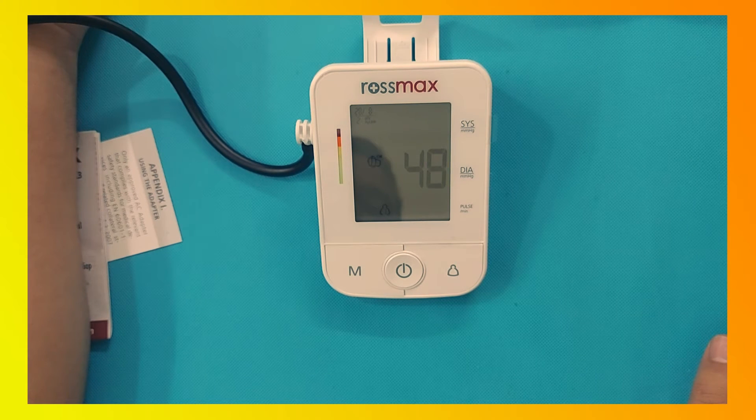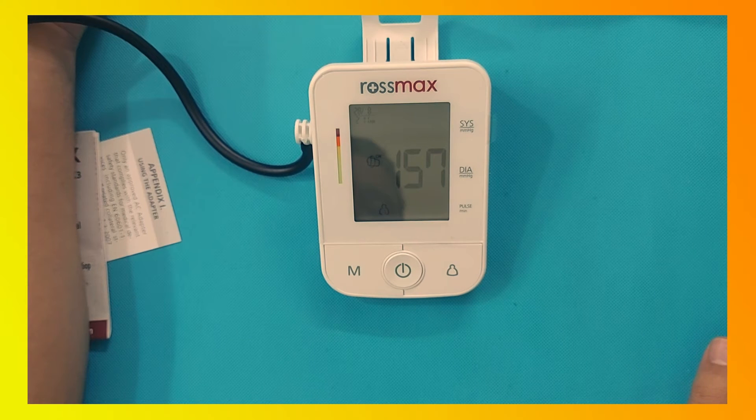The Rosemax X3 monitor starts the blood pressure measurement and will give you the result in less than a minute. It provides readings for systolic, diastolic, and heart rate. The Rosemax X3 also detects motion, so do not move your hand or body, and do not talk while taking the BP measurement.